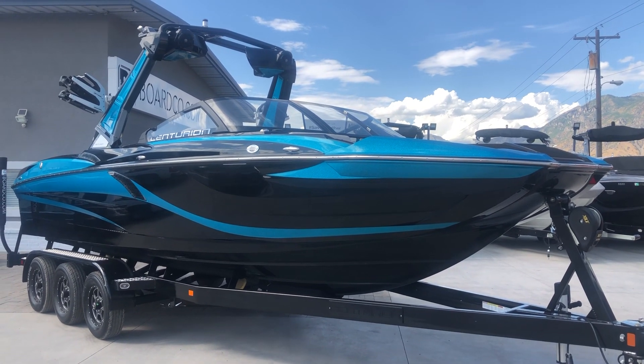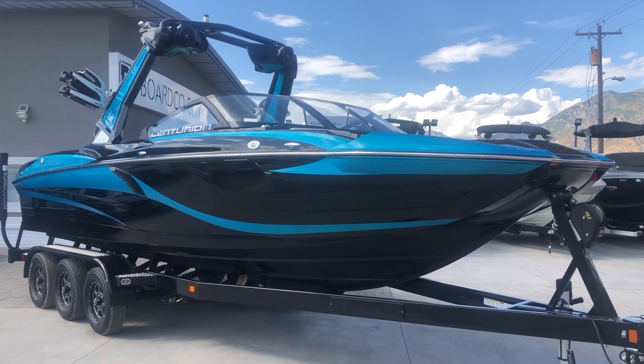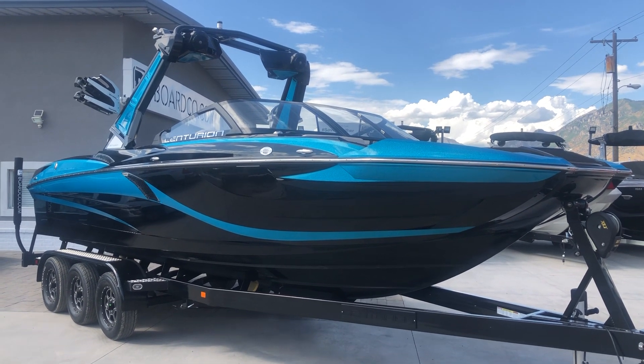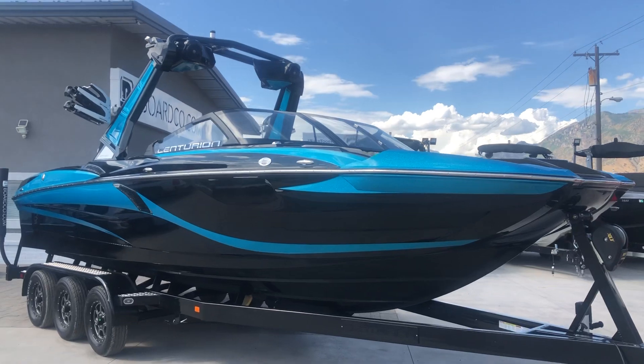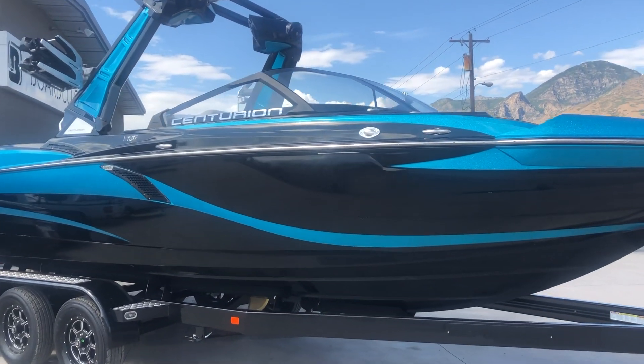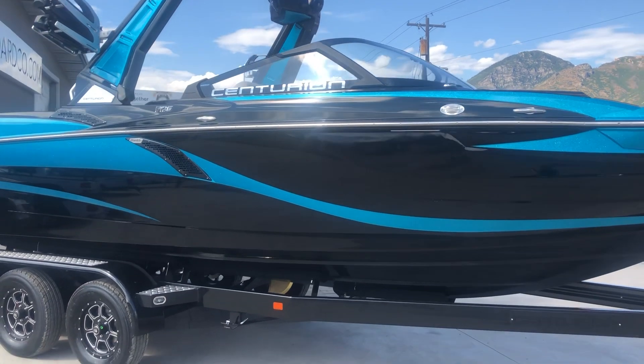Hey everybody, this is Mitch at BoardCo and we are going to walk you around the Centurion Fi25. This is a brand new 2020 model that we just barely unwrapped here at BoardCo. So we're going to show you all the cool features on it and the new things that are here on it for a 2020 model year.